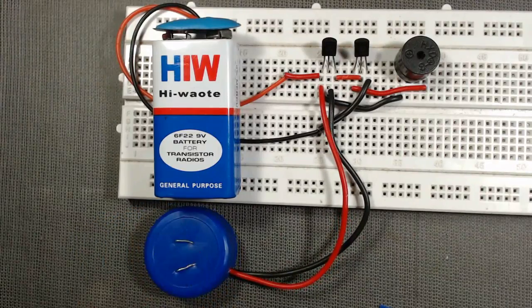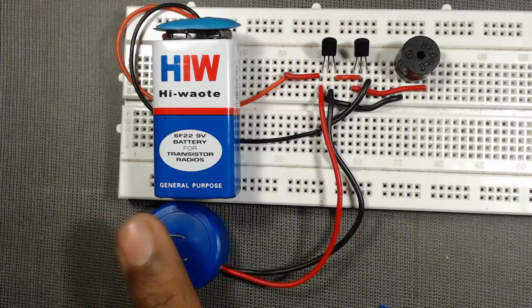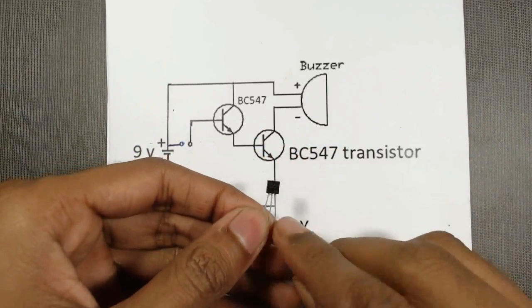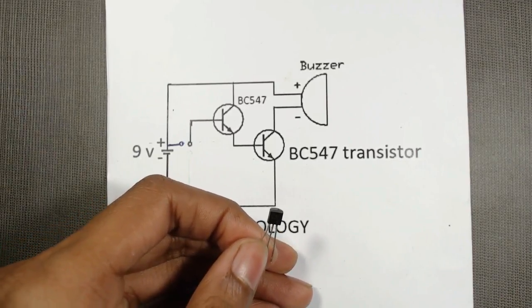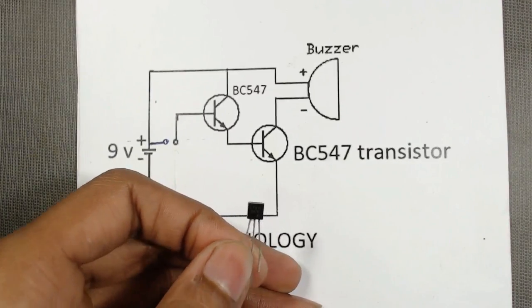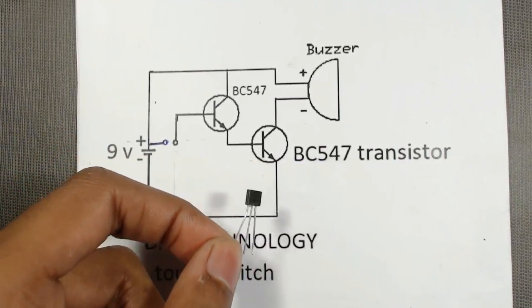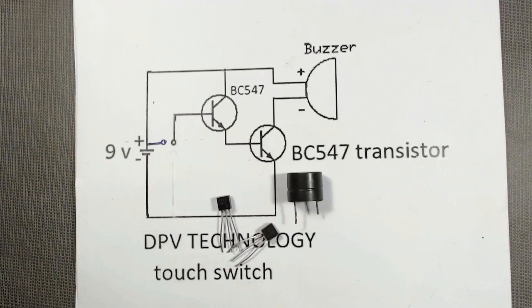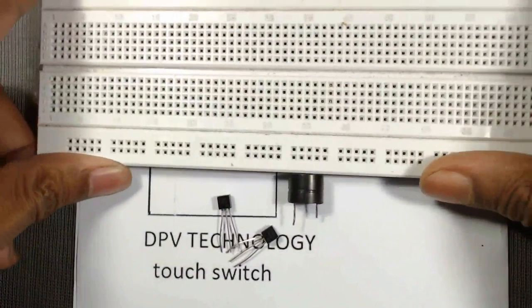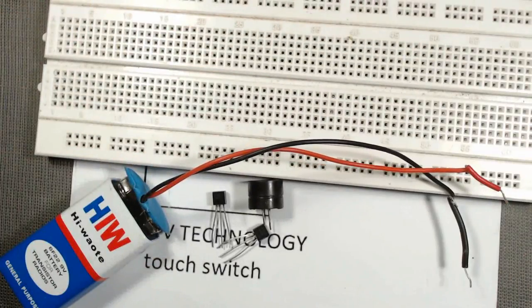Hello friends, today we will make a simple touch switch. For this project we need two BC547 transistors, or you can use any NPN transistor. We are using BC547 transistors here. Then we need one simple buzzer, and a breadboard.